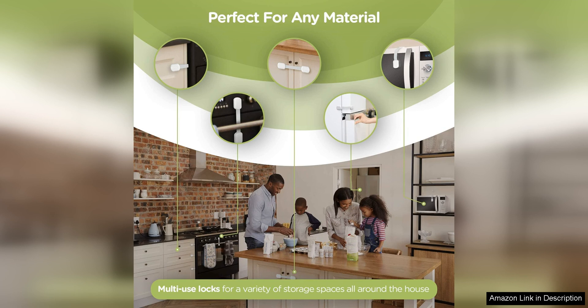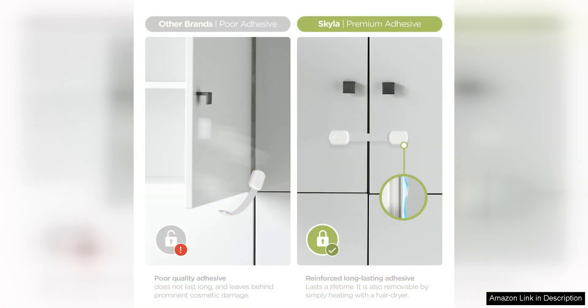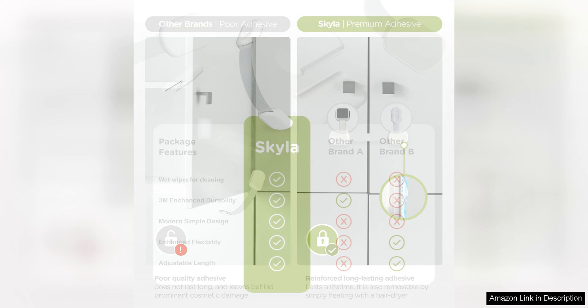The locks leave no damage or residue behind. Safety is paramount when it comes to child-proofing, and the Skylar Homes Baby Locks deliver on this front. The sturdy construction and durable materials ensure that the locks will withstand the curiosity and strength of even the most determined little ones. Peace of mind is priceless, and these locks provide just that.